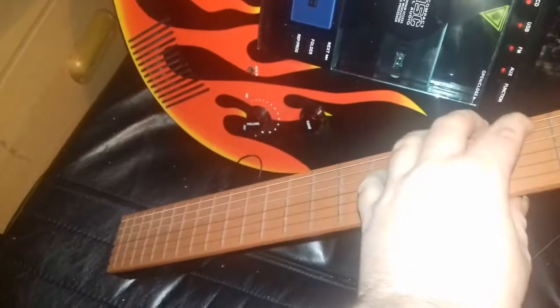Hopefully it will still work — it should still work. Let's go instrument now. Wait a minute... That was music in a nutshell. That was a guitar tune in a nutshell.